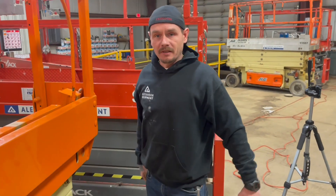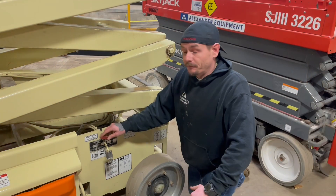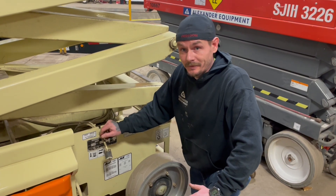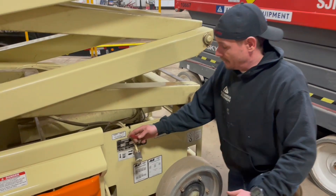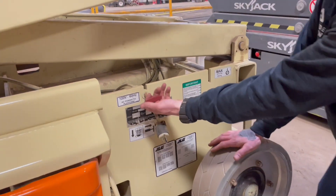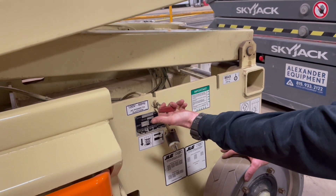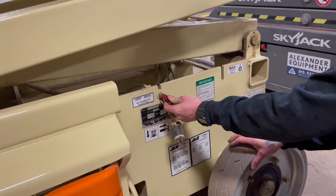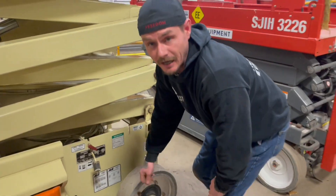Now let's go ahead and take a look at the emergency down. For your emergency down, if this machine is stuck in the air for any reason and you cannot get down, simply pull out this red handle attached to the cable. Always be sure to push it back in and lock it back into place when you're done — that's going to get you down.